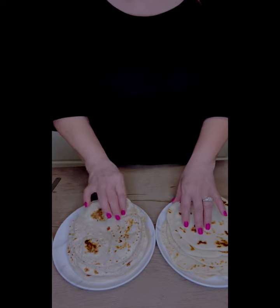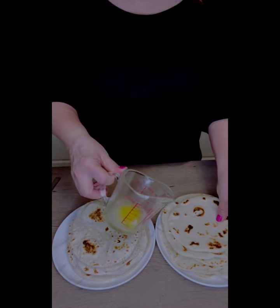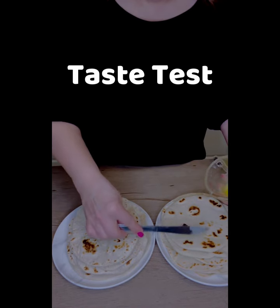The homemade version is a little bit thinner and a little floppier in shape. I'll leave all the ingredients for both kinds down below so you can try this experiment yourself.